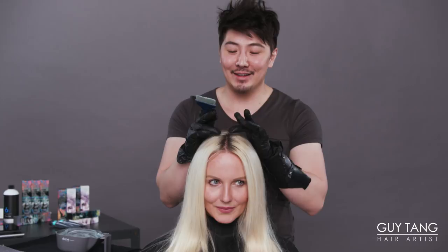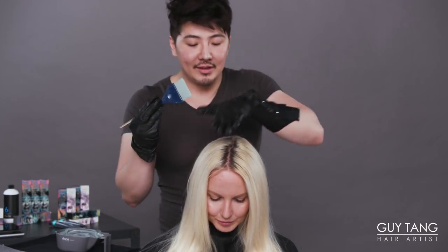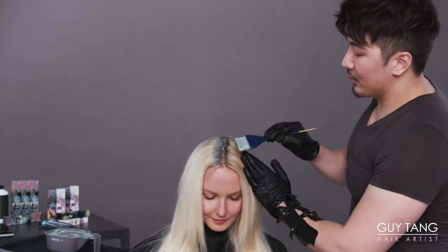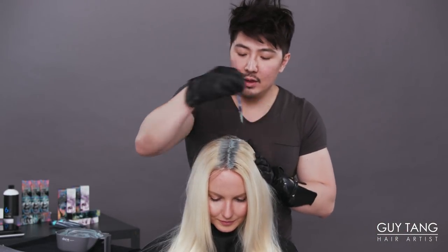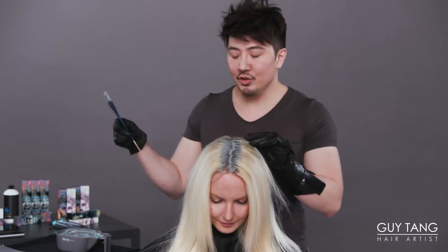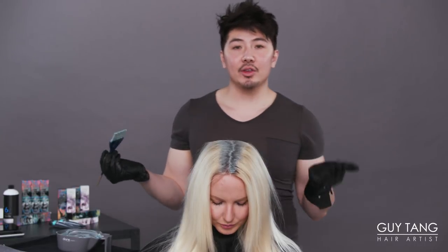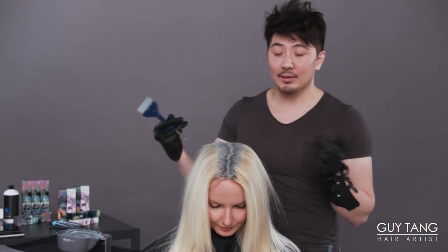So now we can go in and do the Chateau Routage at her scalp. What that means is I'm going to apply the color at the scalp only, because we want a nice shadow there. We're doing the 6SS with 8DL and 6DL demi-permanent color. I chose demi-permanent color because we are only depositing.